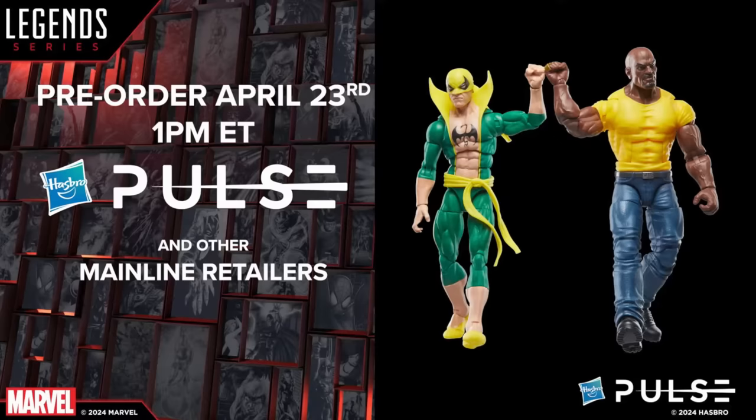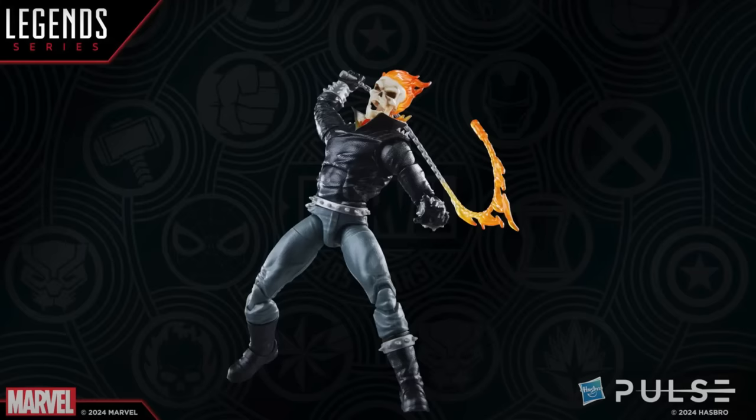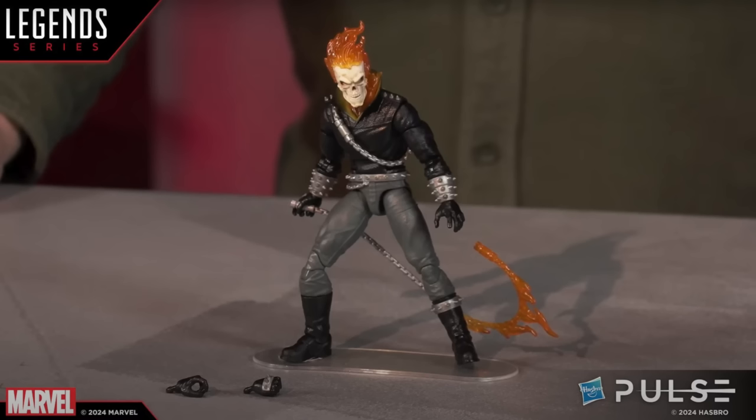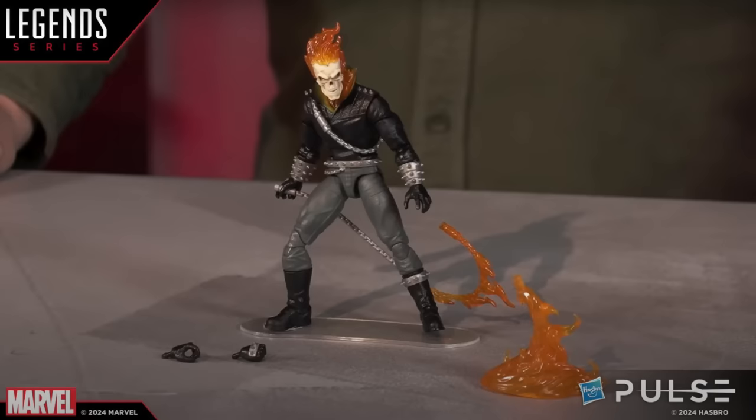And then they revealed Danny Ketch Ghost Rider, and this looks so sick. I love the spikes, the pants, the boots, and everything. It looks so freaking awesome and I love the photos too. I do get bothered when I see the chain around the torso and in his hand — it's supposed to be one chain — but I get it, it's kind of like Captain America and the shoulder straps with the shield. They had teased a little flame effect, and I don't think anybody really got what that was for.